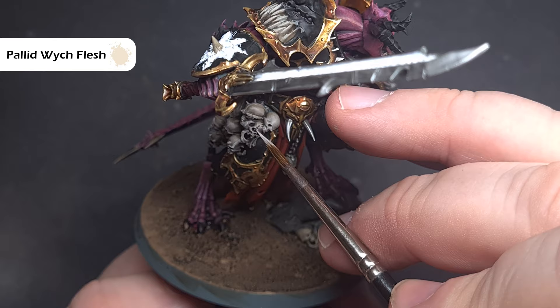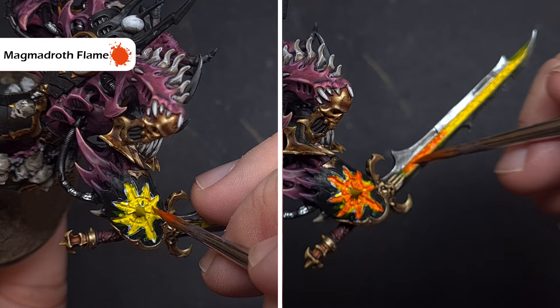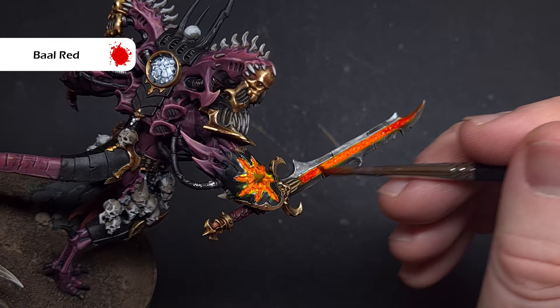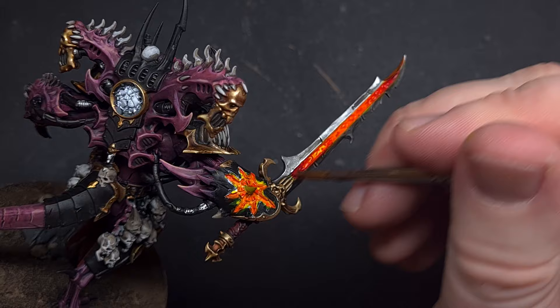Now let's paint those fiery flame effects. Base over all of that white using Flashgitz Yellow contrast paint — paint it over making sure it goes into all the recesses. Then, focusing on the edges around the armor on the fist and the bottom and top of the sword, take Magmadroth Orange contrast paint and paint this over carefully. On the sword only, add Bile Red contrast paint at the bottom and top, then Flesh Tearers Red — which is darker — right at the very bottom and top. Finally take a clean wet brush and blend them all into each other to start merging the colours together.